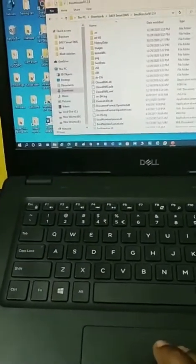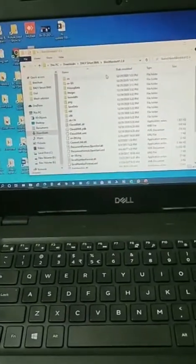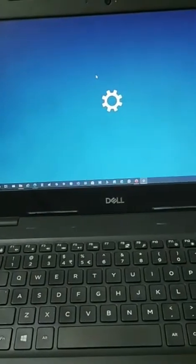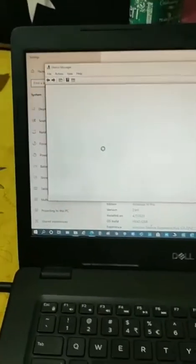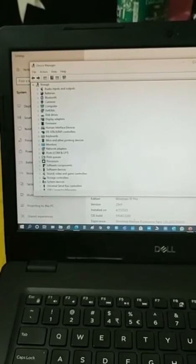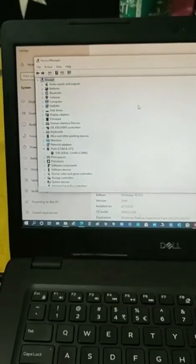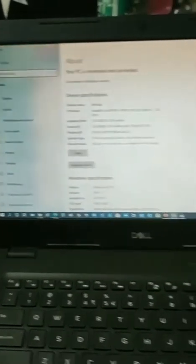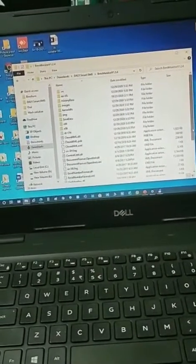Then I connected the UART-to-USB cable to my laptop, thinking it might work. I went to Device Manager to check if the driver is updated and if the device is detected. You can see the COM port has been detected — it's COM8. So the USB UART COM8 port is recognized.